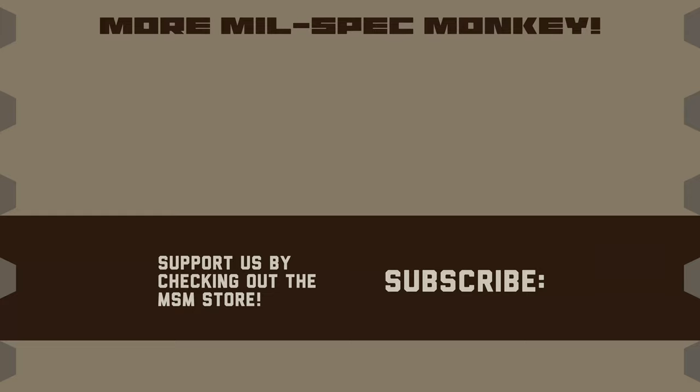If you like this video and want to support us, please check out the Mil-Spec Monkey store. Although known for morale patches, we also specialize in a good selection of DIY hardware and tactical accessories.